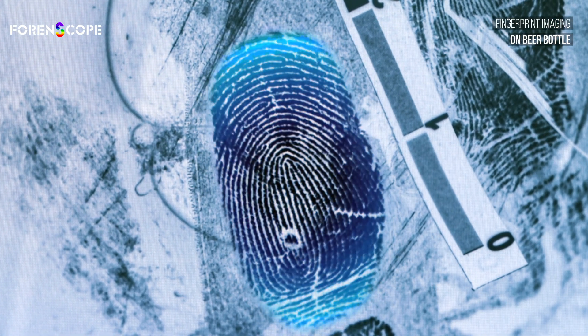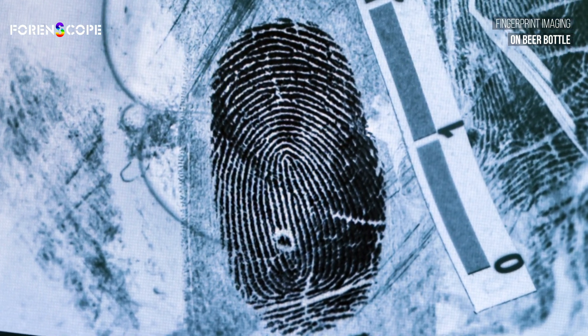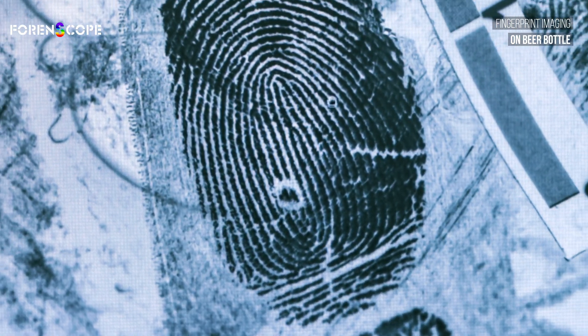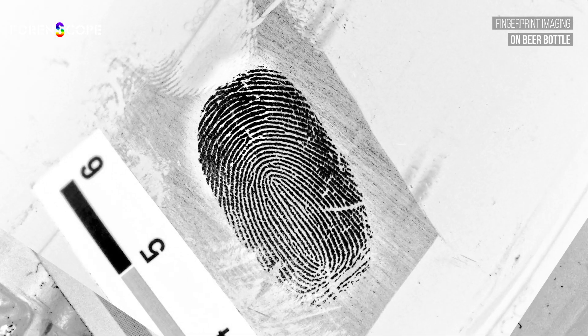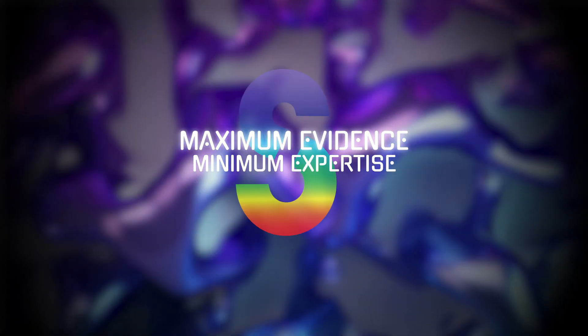With features like manual and one-touch autofocus and a precise zoom, it's the most advanced lab forensic device in the world. The Contactless Lab Ultra — the perfect blend of software and hardware. Maximum evidence, minimum expertise.